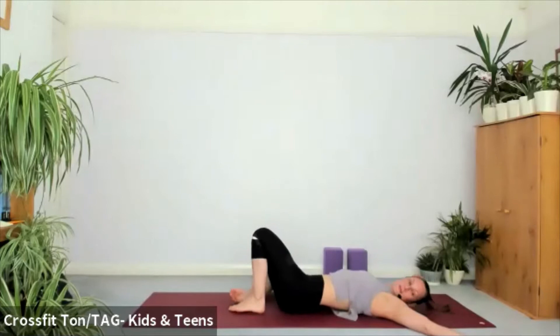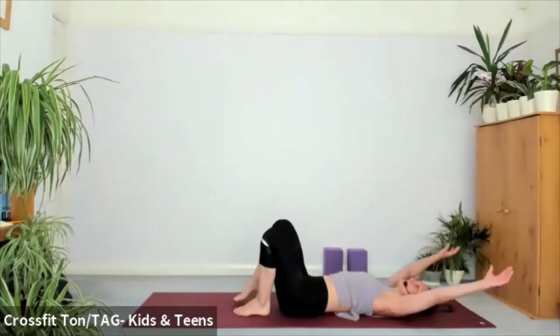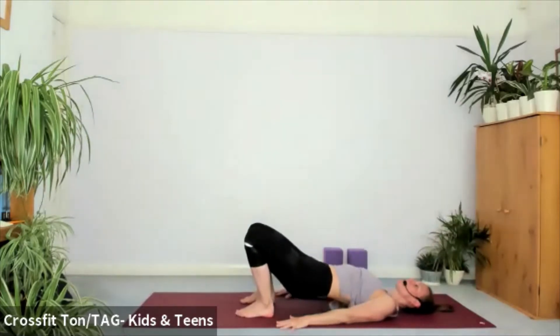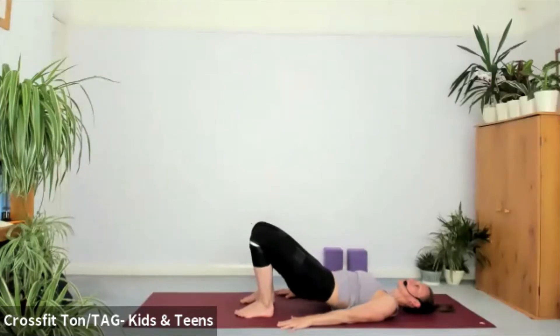Last one each way. Once you're back to center, a few shoulder bridges — feet hip distance, arms by your side. Tucking tailbone, inhale, lift the hips all the way up. Exhale, bring the hips all the way onto the mat.